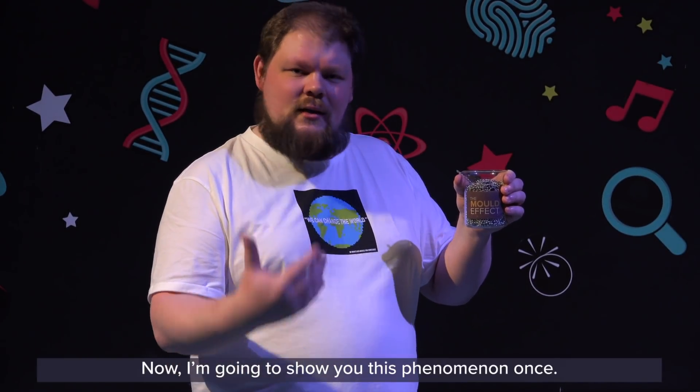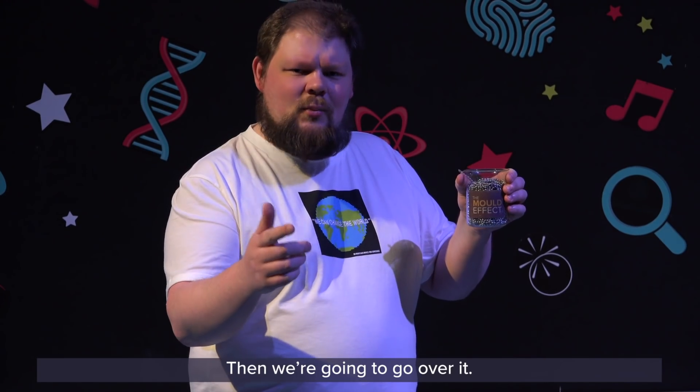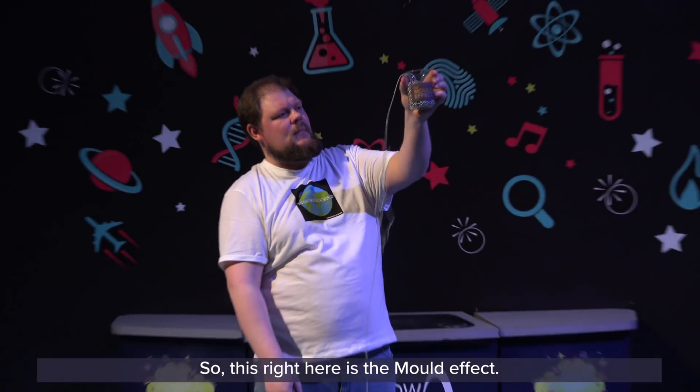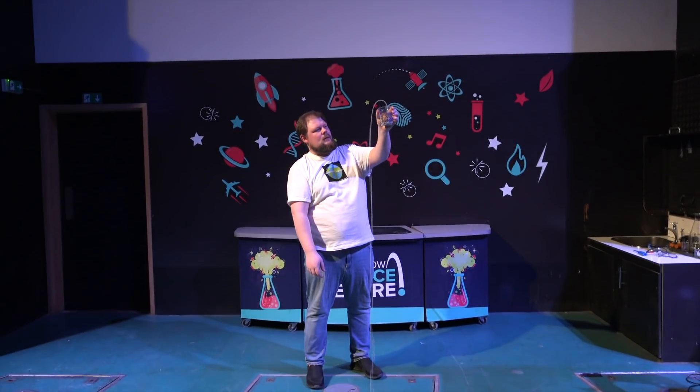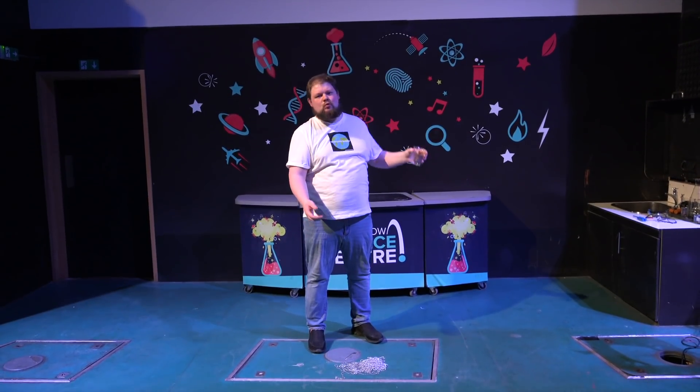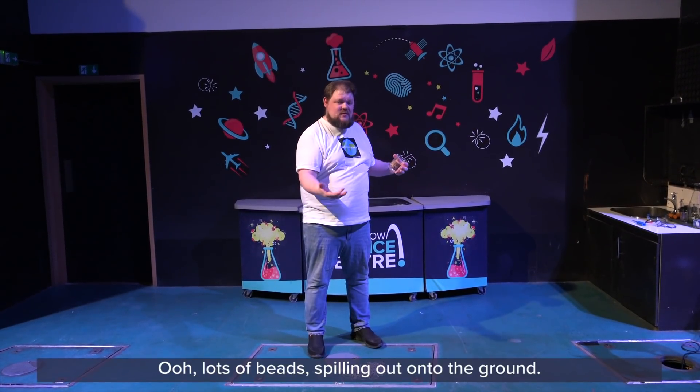Now I'm going to show you this phenomenon once, then we're going to go over it and then we'll do it one more time. So this right here is the Mould Effect. Ooh, lots of beads spilling out onto the ground.